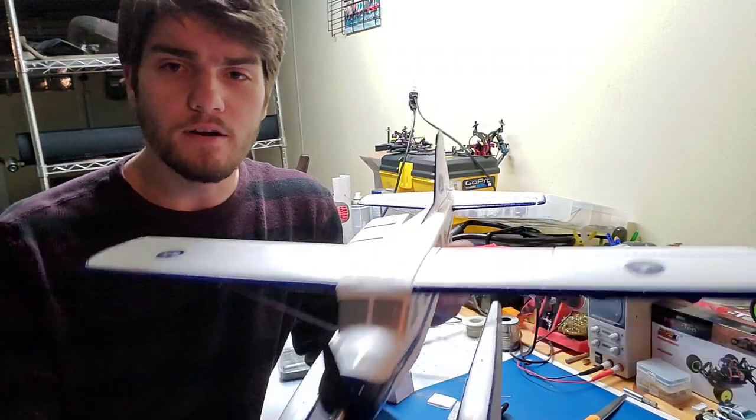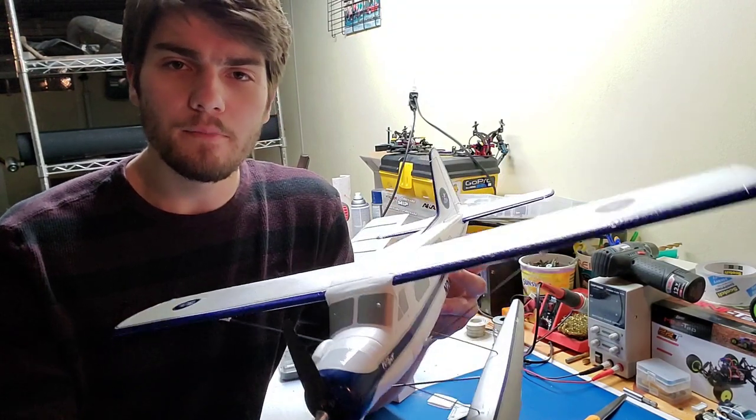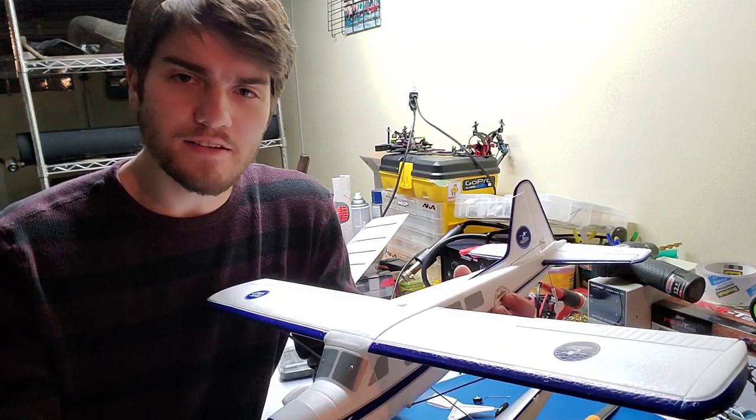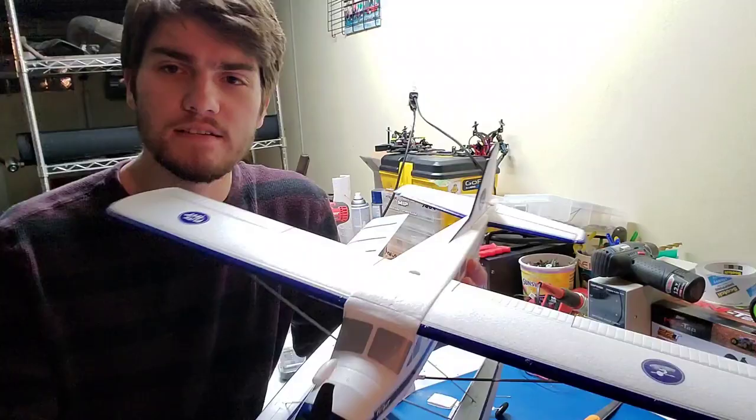Thanks for watching my unboxing video of the brand new Flight Test DHC-2 Beaver. Feel free to leave a comment below about what you think of it or Flight Test's other receiver-ready aircraft. Remember to like and subscribe — that's the best way to stay up to date with my videos. And stay tuned for the test flight video.